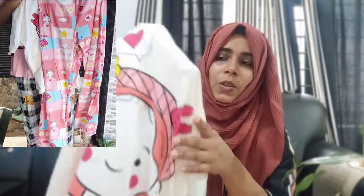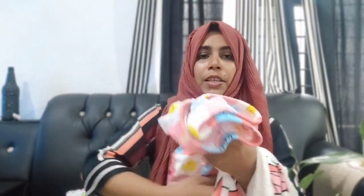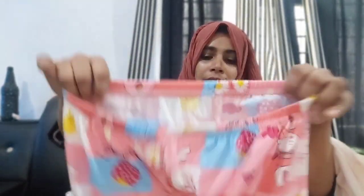The print is soft. It's very comfortable. You can use it. This is the pants, in this shade. The pants are red.